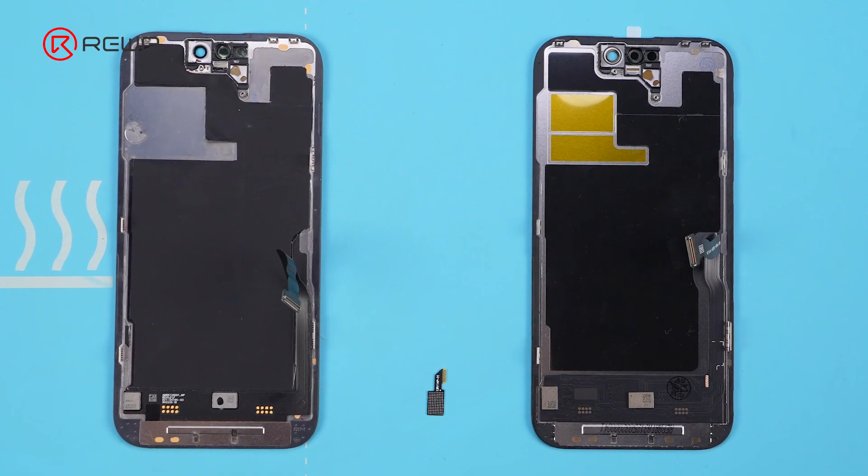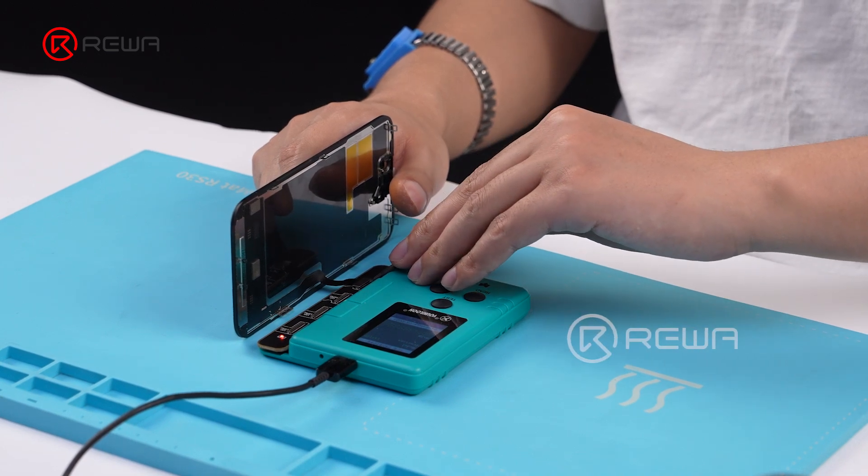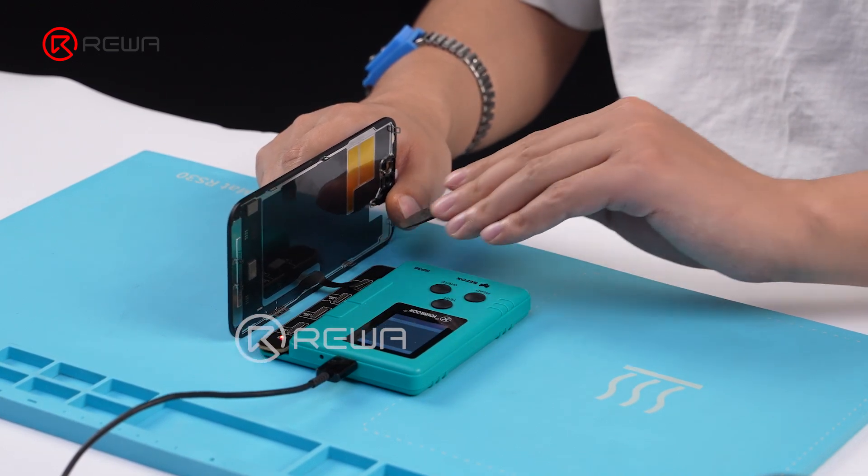We are able to find an OEM pulled screen for iPhone 14 Pro. We'll program the True Tone data and transfer the OEM Touch IC to the aftermarket screen.